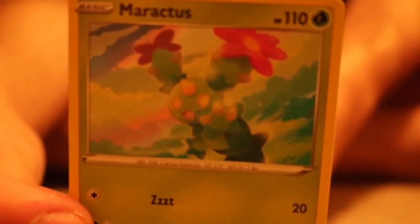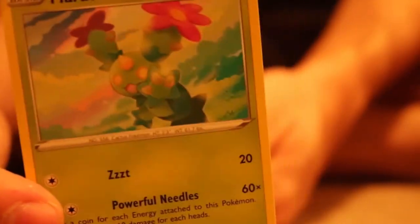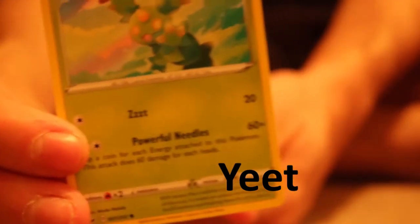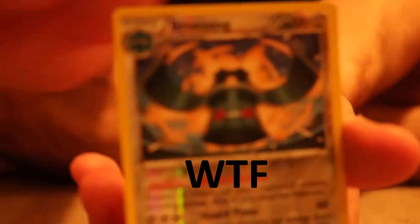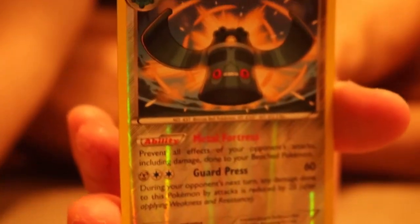We have ourselves a Maractus — the cactus Pokemon, very majestic. I do like the artwork of this one; it's very bright and happy. And we got ourselves a Bronzong — this is a holographic one! We're going to kind of zoom in. We have a holographic Bronzong.